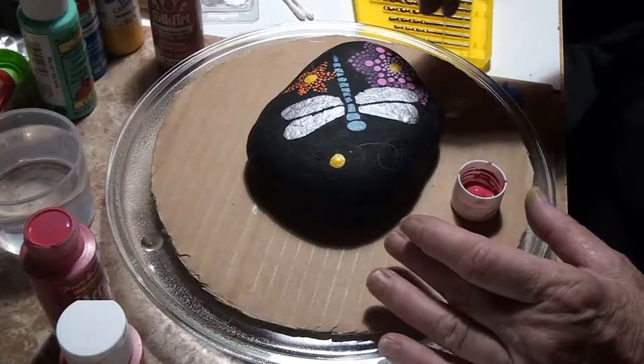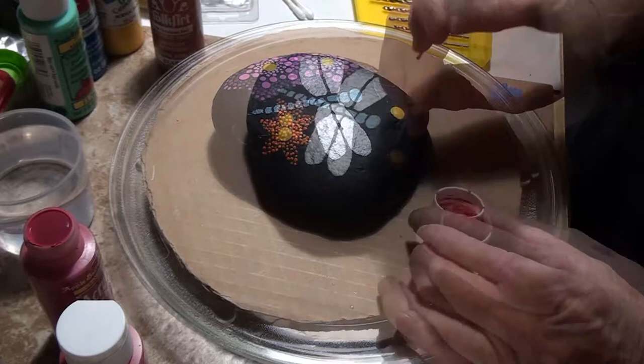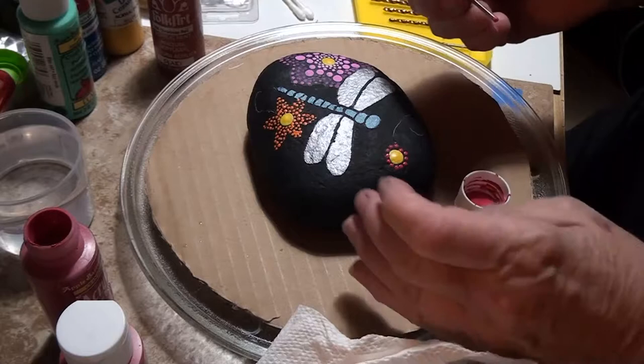Hi everybody, welcome back to my channel Connie AZ 21. We're gonna try working on this dragonfly again — I've been very disappointed in it, but we're gonna wait and see how it comes out before I scrap it. I think I cracked my turntable when I brought that rock last time. Tonight I'm using drill bits.